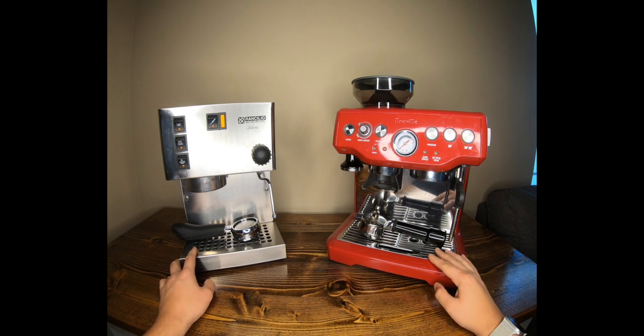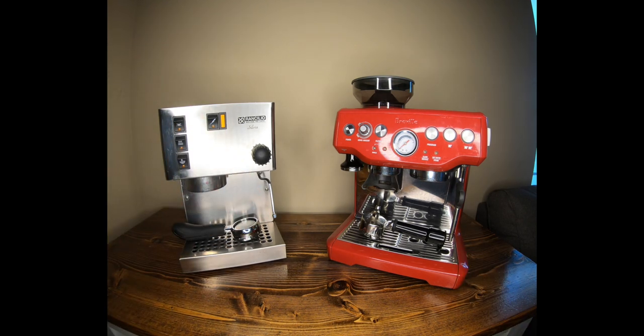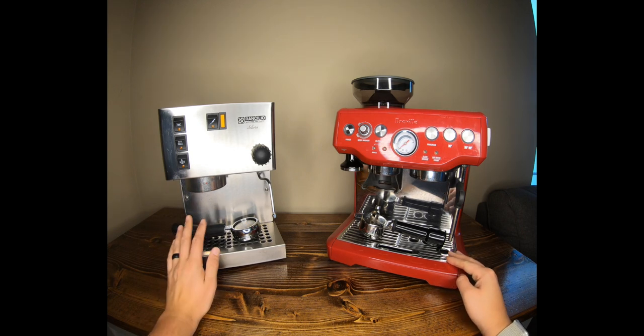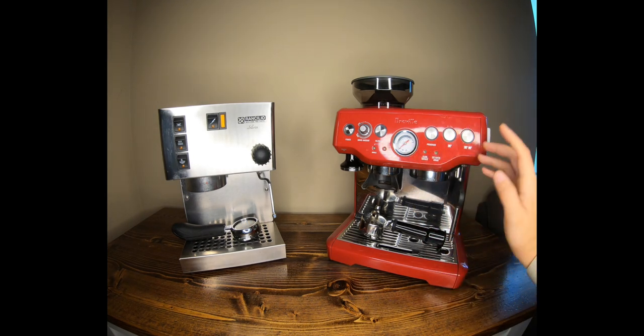The Breville is not built to last the same way. The Rancilio is meant to be unscrewed, taken apart, and have anything that breaks replaced — it's very user-friendly to repair and maintain. The Breville is harder to service and more likely to just be replaced. At $735, the Rancilio costs $35 more than the Breville, but you'd also need to go buy an expensive separate grinder, which is a huge deciding factor for many people.